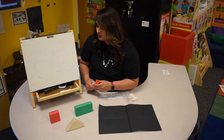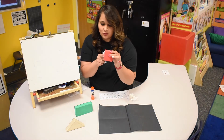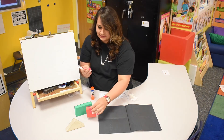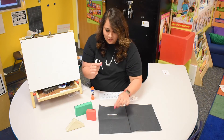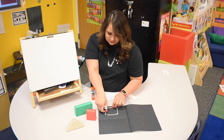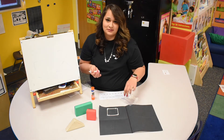Let's look at our square again. A square has — let's count — one, two, three, four sides, and they're all the same size. So we need one, two, three, four cotton swabs. Look, I made a square!